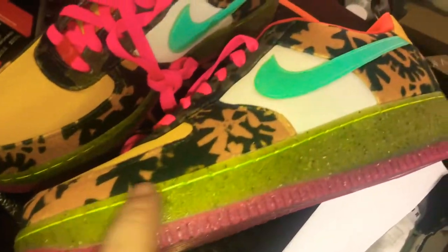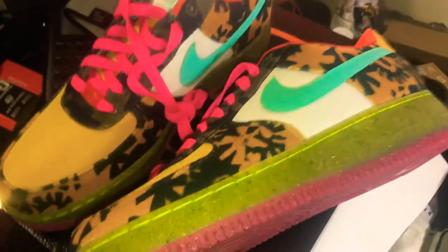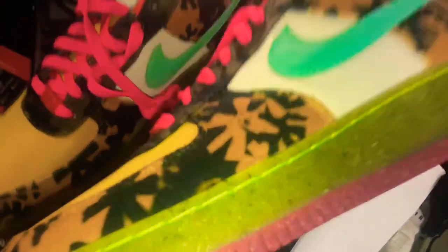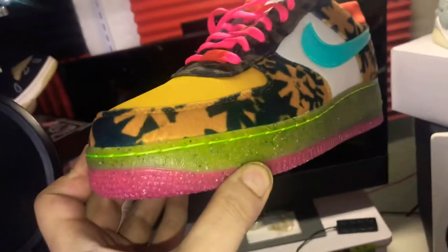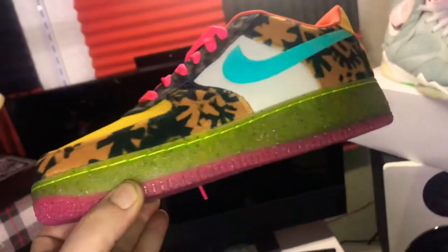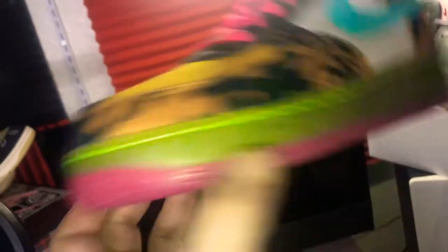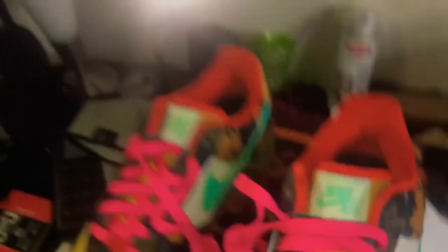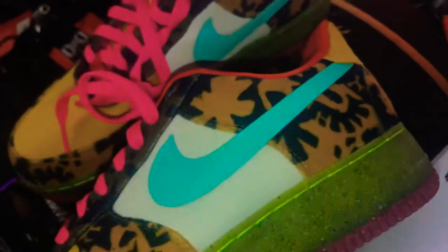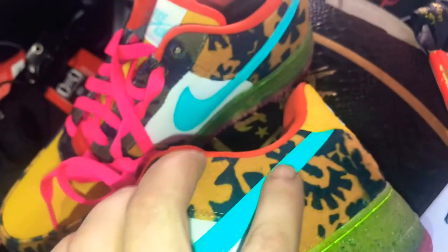We got the skunk mid — kind of like the SB skunk mid, you can see that. Fluorescent green stitching on the mid, with this like raspberry glow in the dark bottom with the diamond jump-offs. And we've got 3M on the tongue, we got the teal or aqua. Same with the swoosh right there — this is the only leather.